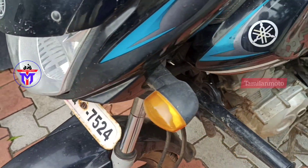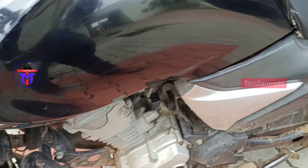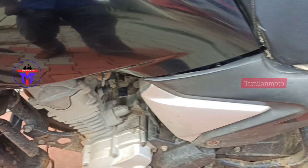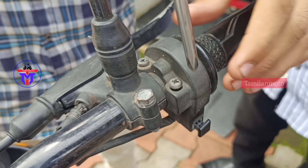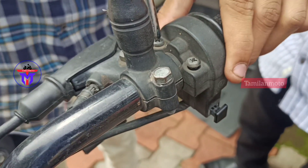Hello guys, welcome back to the Tamilian Motor Channel. This is a simple video. There is a problem here. This is a Yamaha Saluto RX.